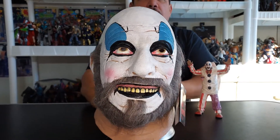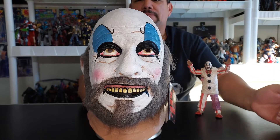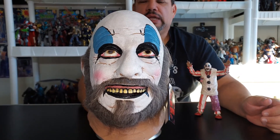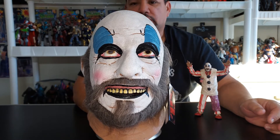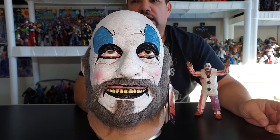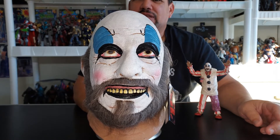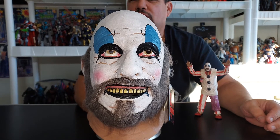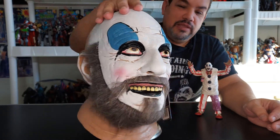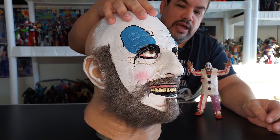This is going to be my seventh Trick-or-Treat Studios mask that I own. The other two masks I also got for Christmas I'm going to review in my next video, so check those out — if you've been following my channel, you might have an idea who they are. But yeah, Sid Haig — I think they captured his likeness all the way around.